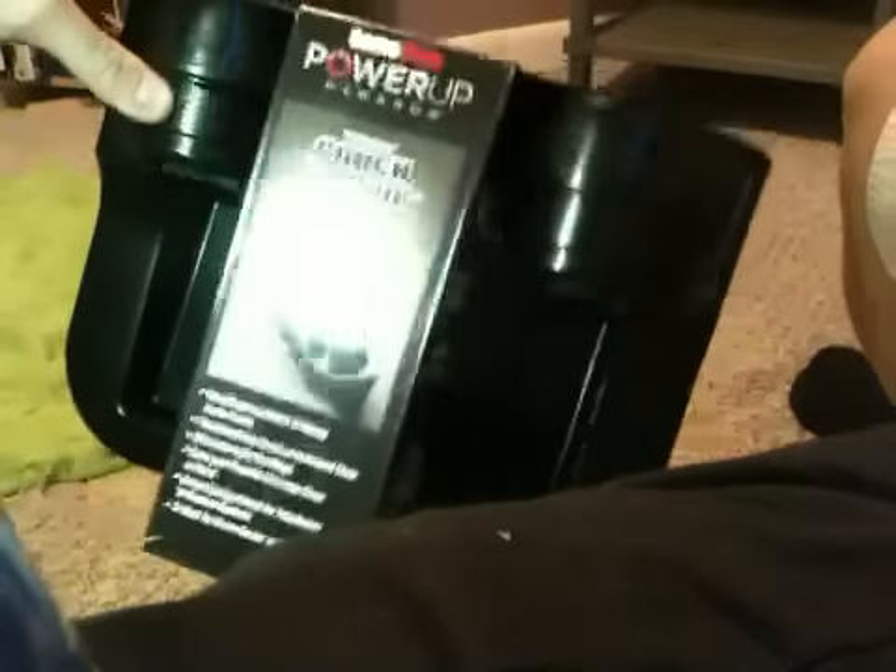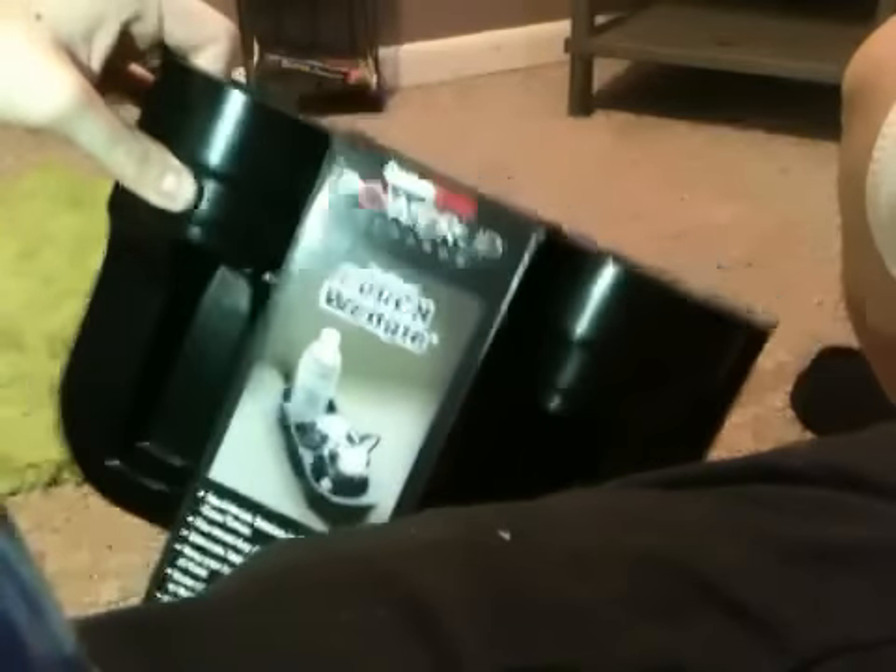Hello, today we've got a view on the GameStop Power Up Rewards couch holder — and by 'we,' I mean me and Invincible 1998. This is a Power Up Rewards exclusive. You get it from GameStop Power Up Rewards, and it's made of plastic.